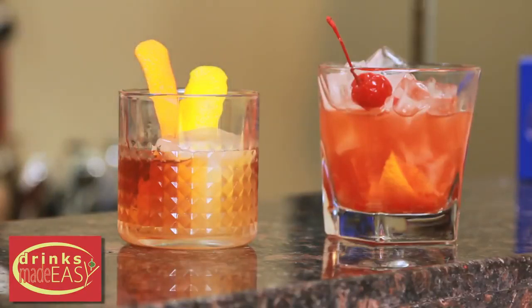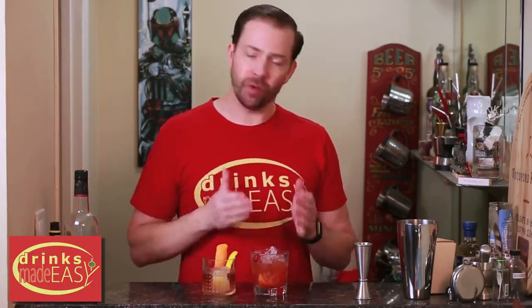And there you have the modern and the classic old-fashioned. I'm a big proponent of drink your drinks however you like, but if you're going to use a really nice whiskey, maybe don't use the version with muddled cherry and orange — because this drink was really designed to cover up inferior whiskey. Whereas if you have a great bottle, a classic old-fashioned is going to make it shine all the more bright.